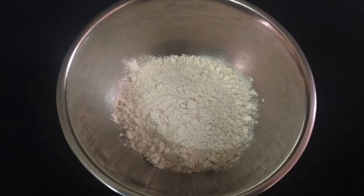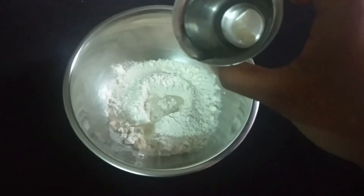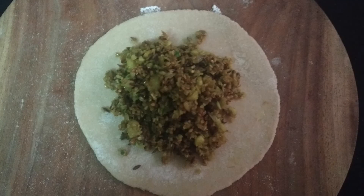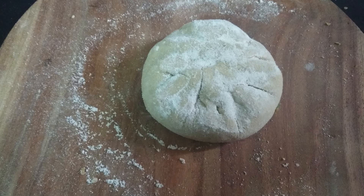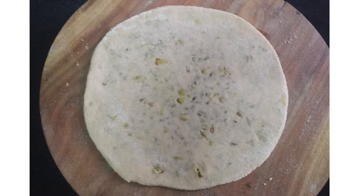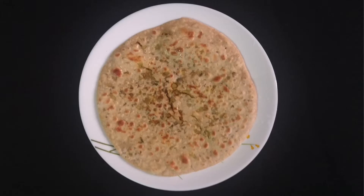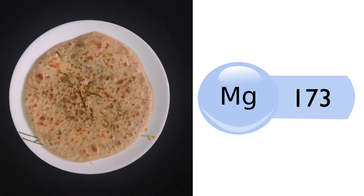To make the paratha, take the flour in a bowl and knead a dough by adding sufficient water. Flatten the dough using a rolling pin. Place the cow pea paste on the flattened dough, cover from all sides, dust some flour, and roll it into a paratha. Heat a pan and cook the paratha on both sides by applying ghee or oil. Cow pea sprouts paratha is ready. 1 paratha contains around 173 mg of magnesium.